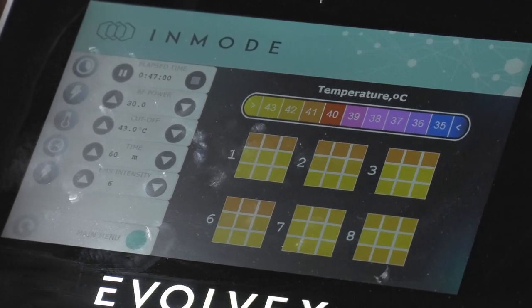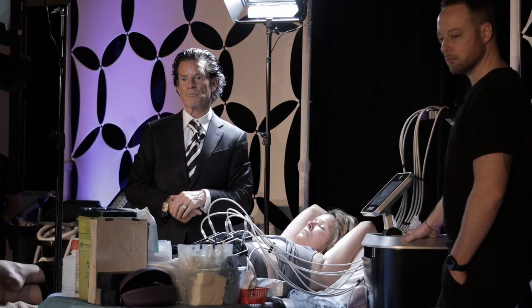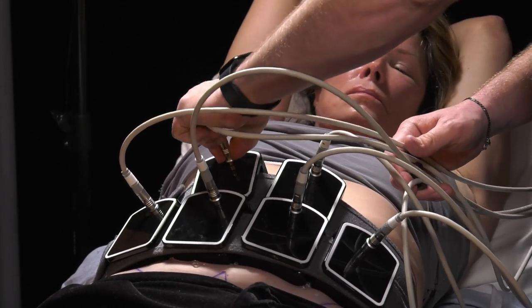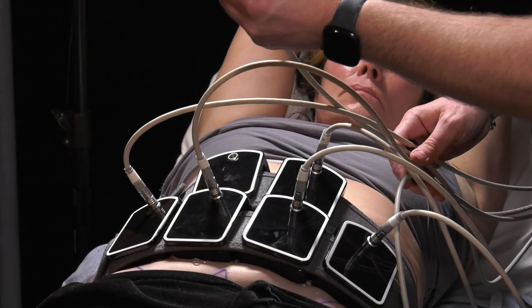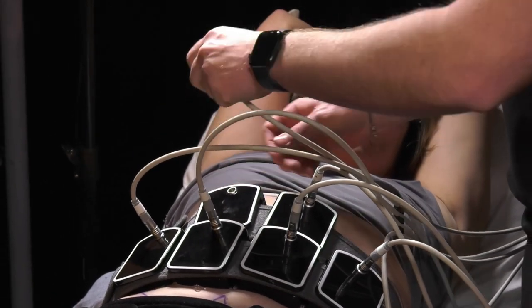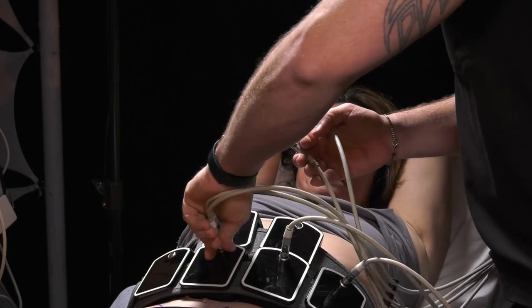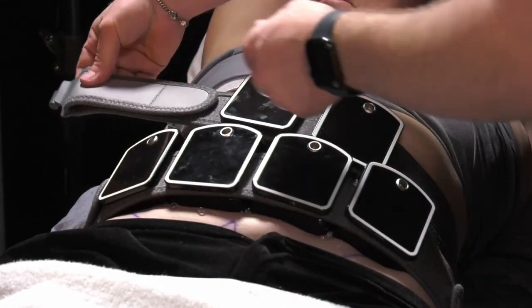These are quick disconnect attachments. You just line up the two red dots — the red dot on the cable and the red dot on the applicator — and they slide right in. It's very easy to apply and take off.